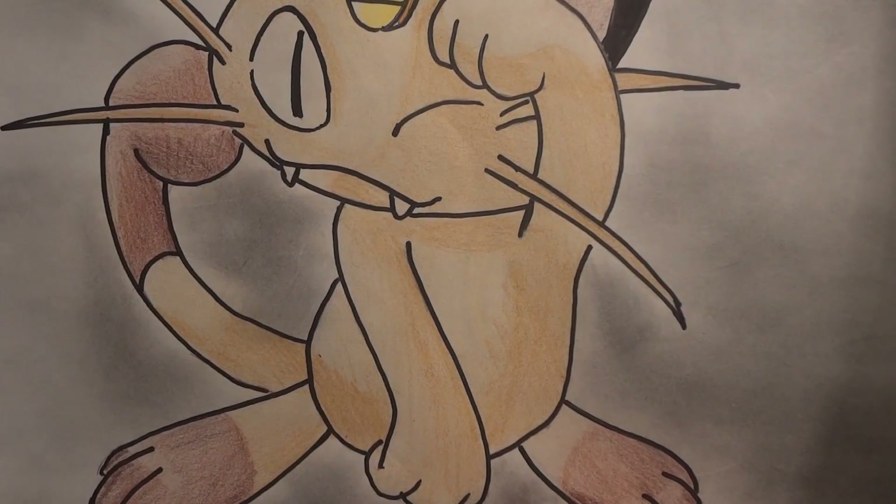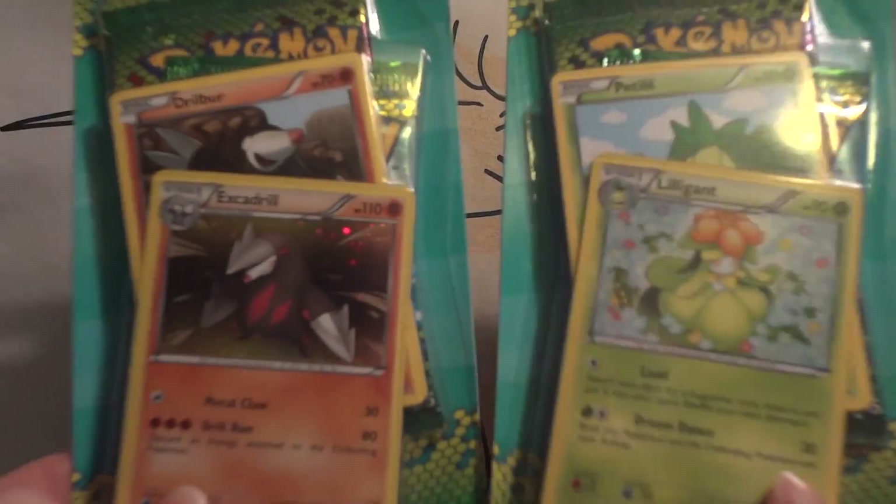I went to Target today and found some Dragon's Exalted Blisters. So I picked up both of them — an Excadrill and a Lilligant Blister.